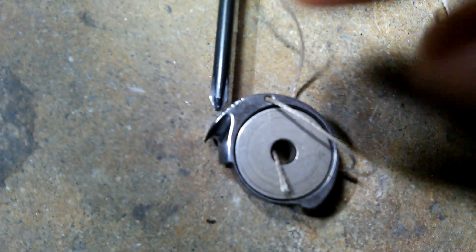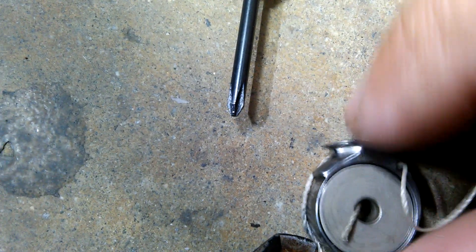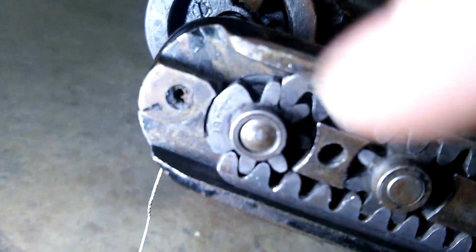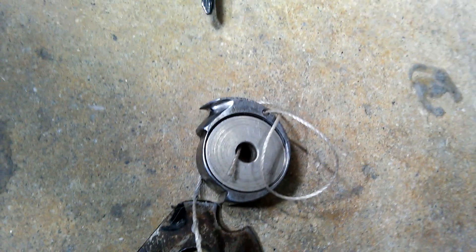That's where the thread is. The thread comes in like this — up and down — and it grabs the thread and locks it. That's how all sewing machines work. If you have this setup in the wrong place, it will jam and it will not work, instantly telling you that you did it wrong.